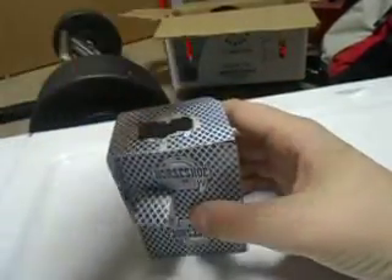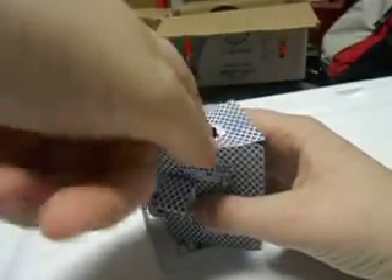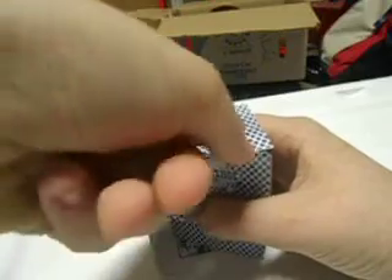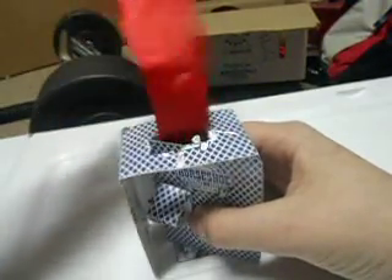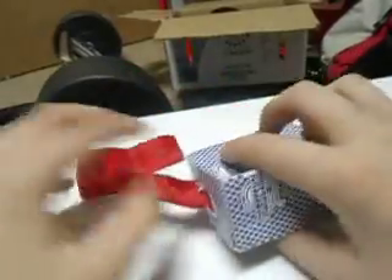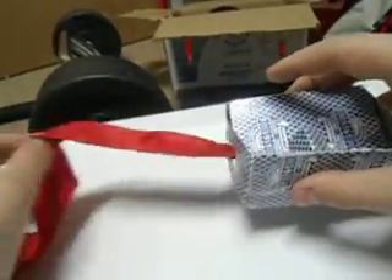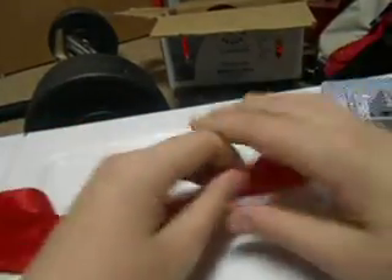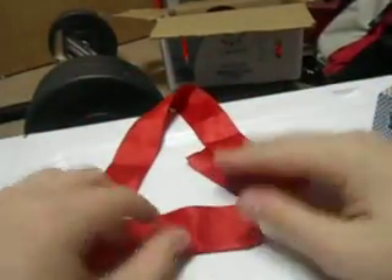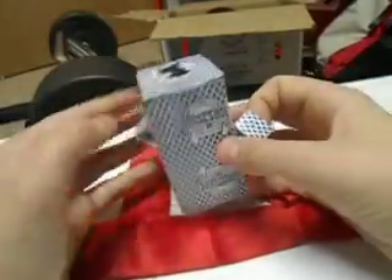But when I reach in with my fingers — nothing in my hand — I can pull out a giant streamer from this empty box.